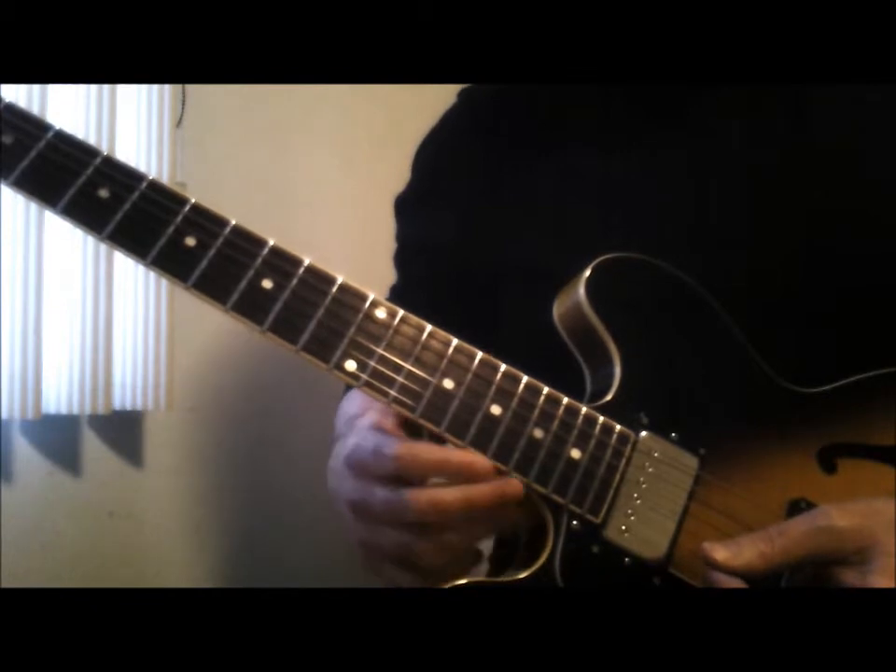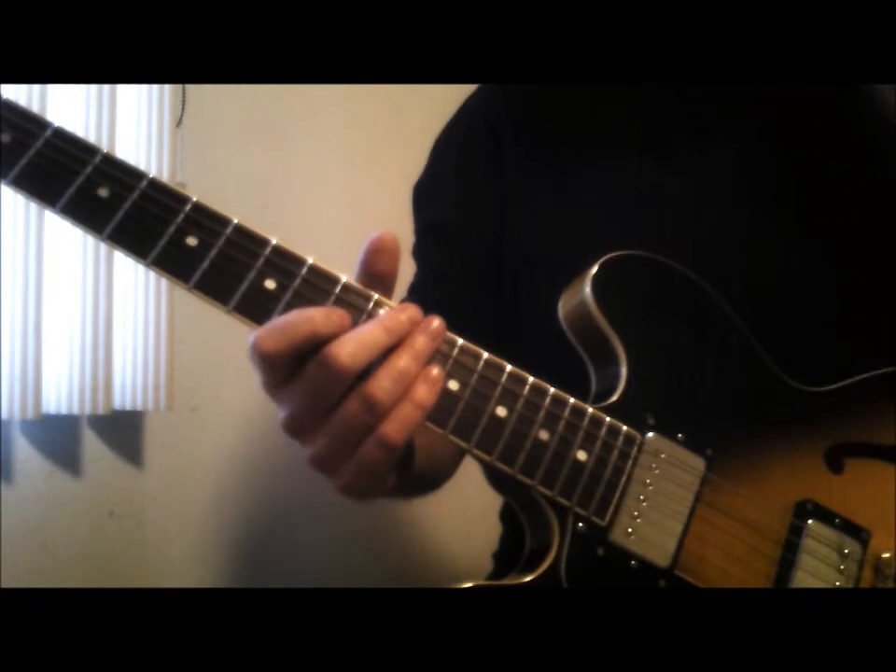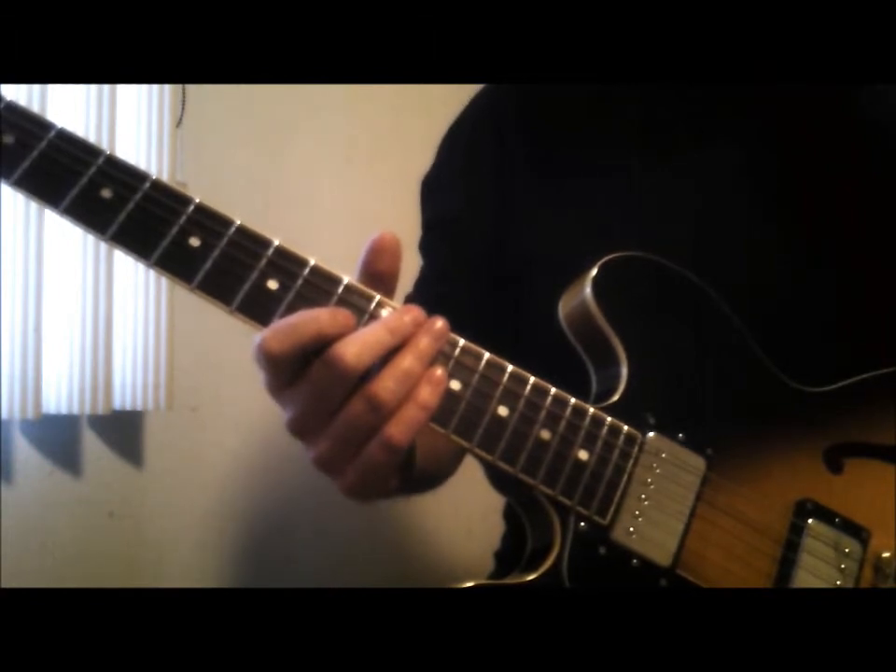So with these positions, we're in A a lot on this. I'm going to stay in A for a while to really get that in your ear, and we'll work on some other positions with it.